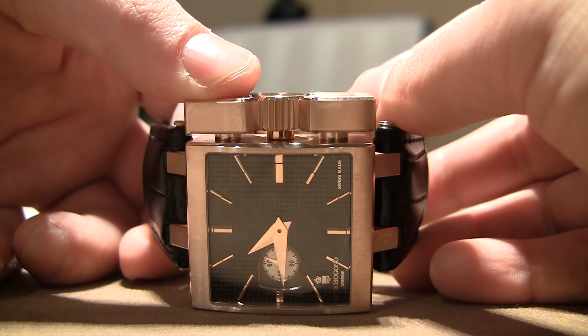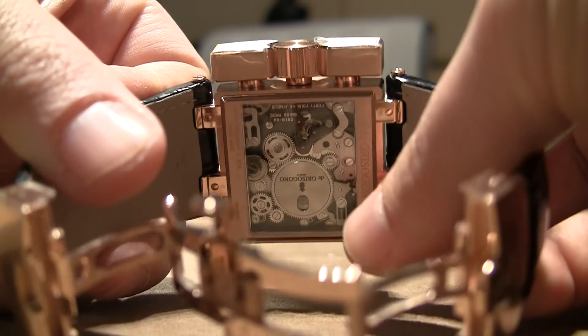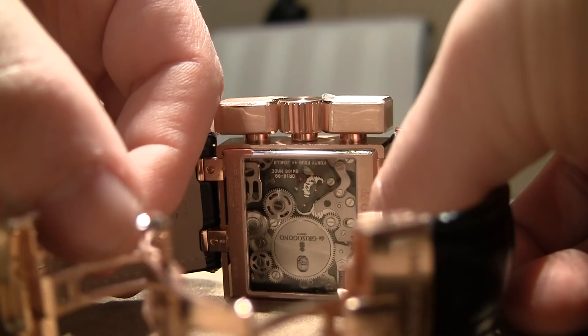Let's flip the watch over and look at the movement. You can see the manually wound movement, quite lovely, very interesting. I like the contrasting parts to emphasize the gears versus the plates. And you can see here the mainspring barrel — there's a slight cutaway there, you can see the spring, and that kind of acts as another makeshift power reserve indicator if you want to look at it that way.